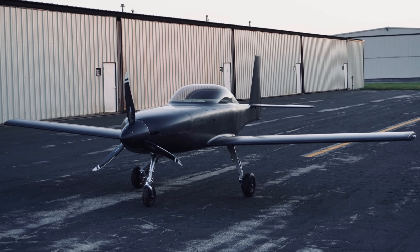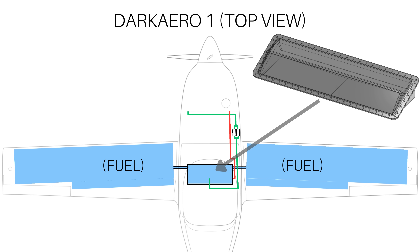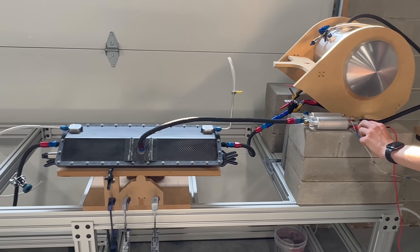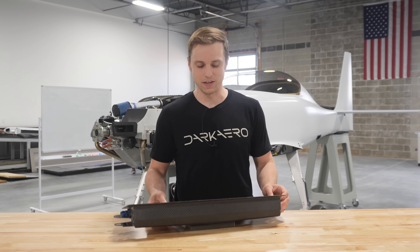This is the fuel sump tank for the Dark Arrow 1. It's a critical piece of hardware because it's basically the backbone of the aircraft's fuel system. We recently tested it and found that it didn't perform as expected, which threw a wrench into what we'd originally planned for this video.